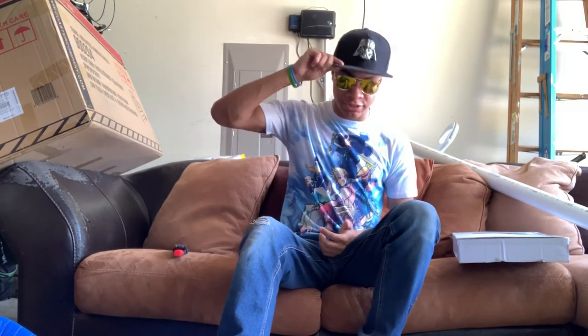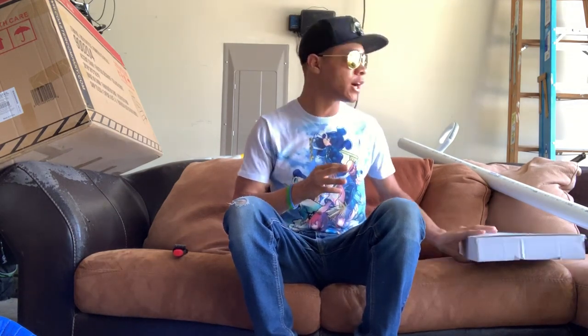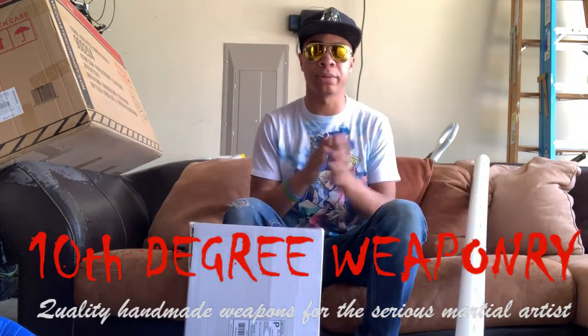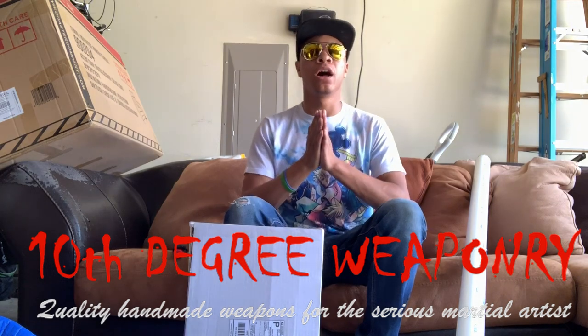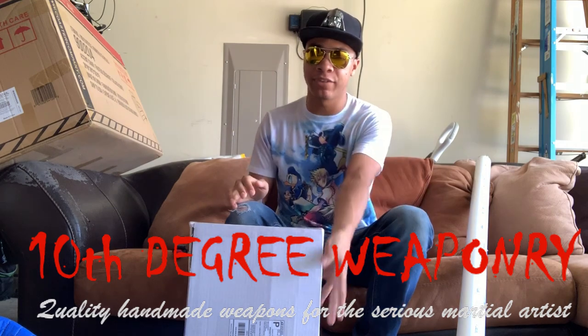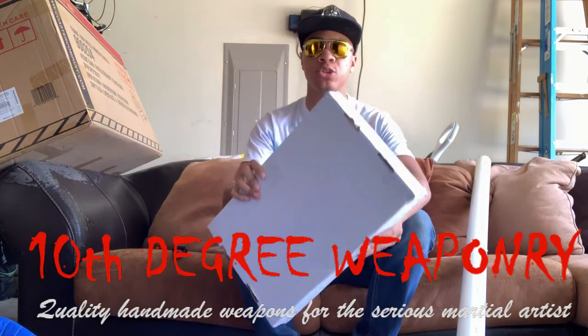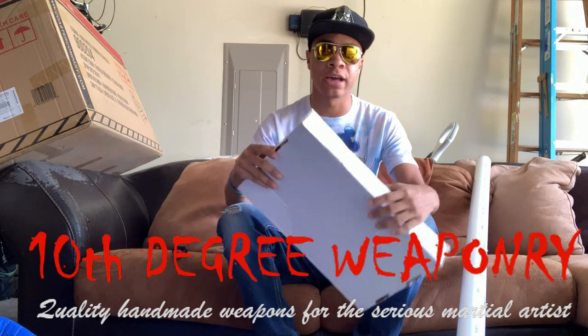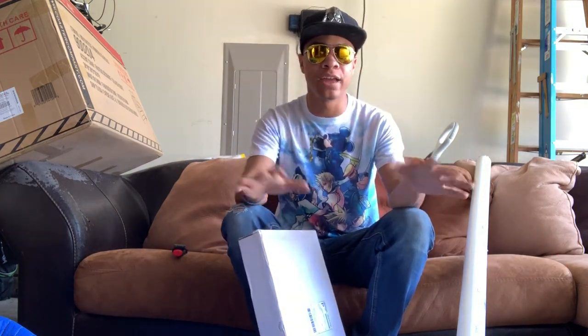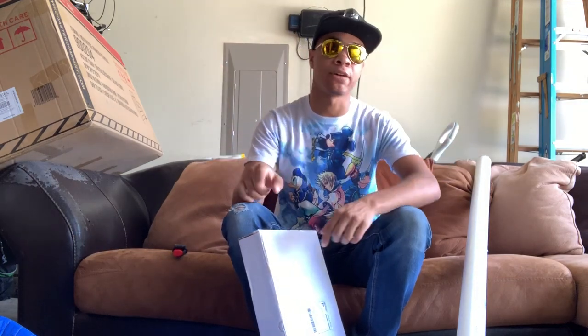What's up guys, it's the Modern Ninja bringing you another video here on the Modern Ninja channel. Today is, I think, the first unboxing video I've ever done — pretty sure I haven't done one. It's because this site called 10th Degree Weaponry — it's an awesome XMA weapons company — sent me a bunch of stuff. I'll leave all the 10th Degree Weaponry information down in the description below if you want to check it out for yourself.